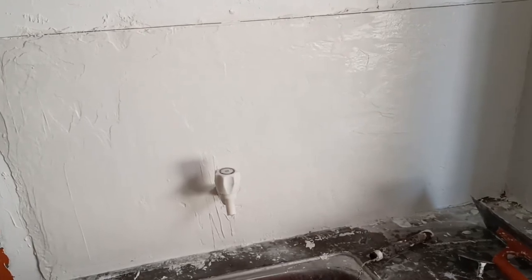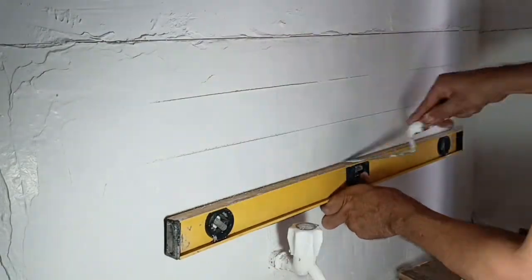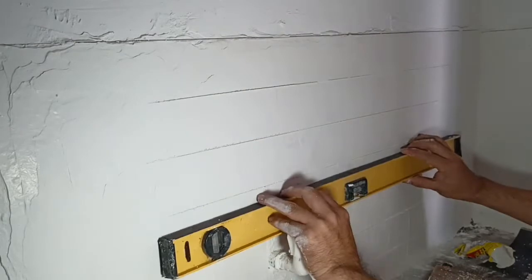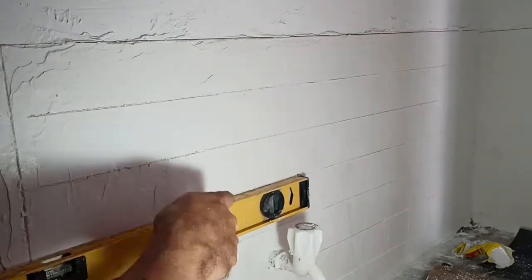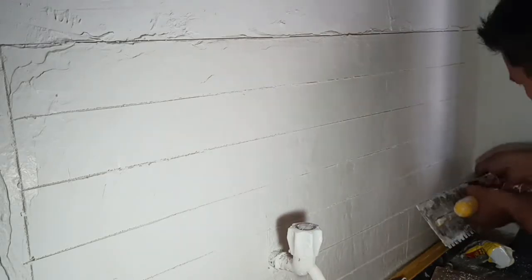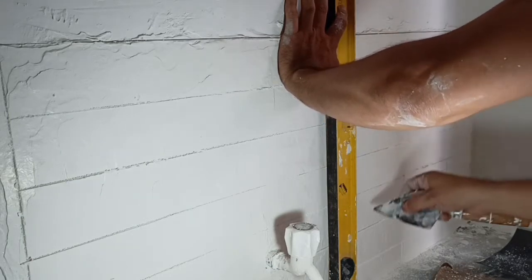Now we can cut the grout lines to make the tile pattern. We're going to make the tiles three inches in height and eight inches in width — so three by eight inches. Just use any sharp object, like a knife or palette knife, to score the lines.